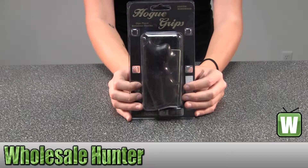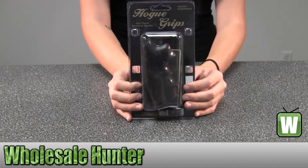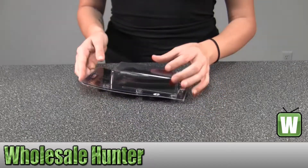Hello, this is an unpacking video from manufacturer number 46900. This is by Hogue. This is a Colt Python grip with finger grooves and it's rosewood. I'm going to take it out here for you so you can get a good look.